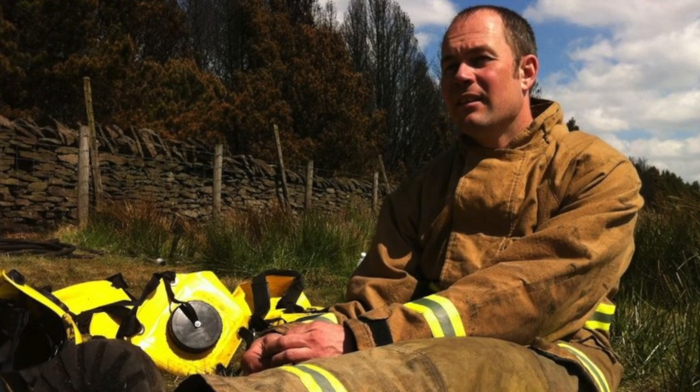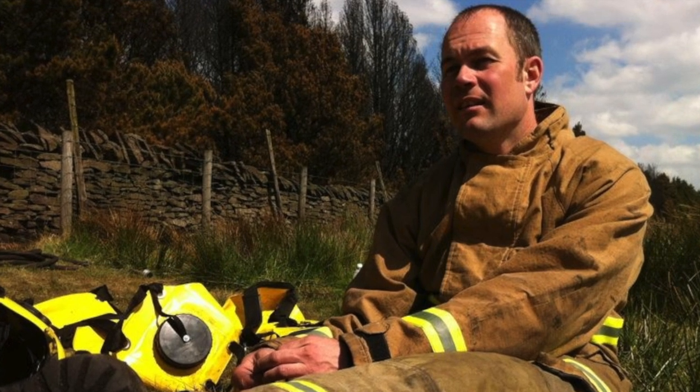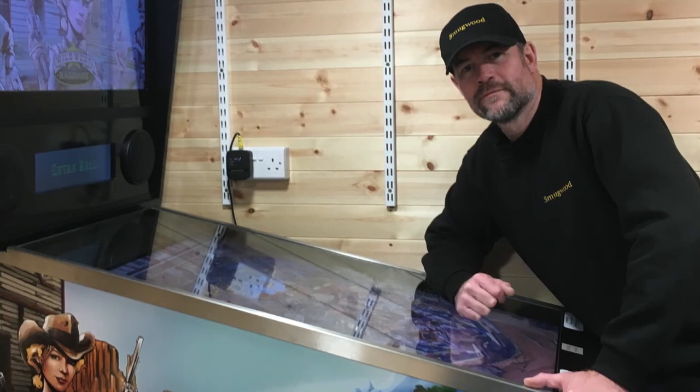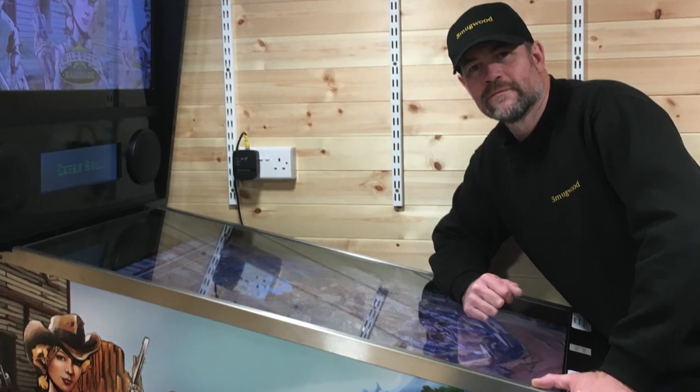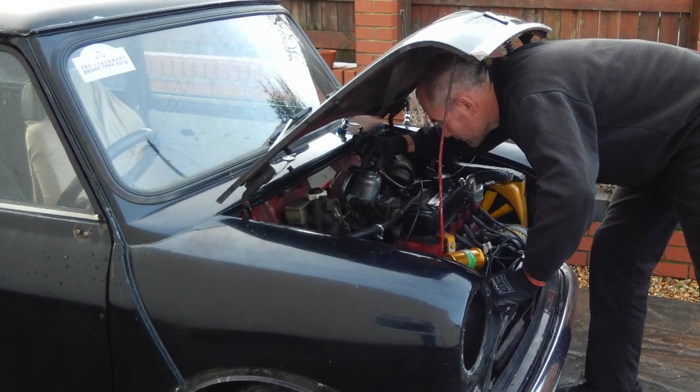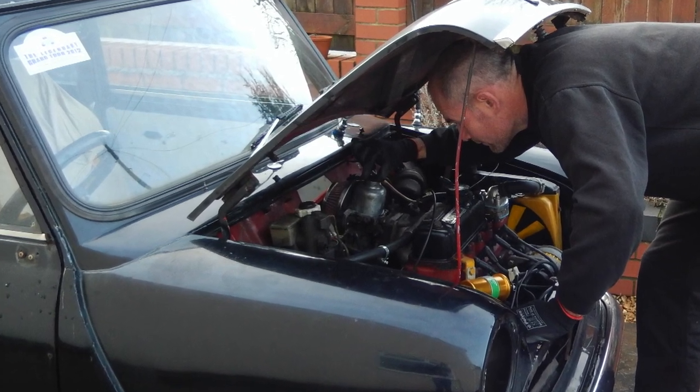Prior to making the videos on YouTube, I worked as a firefighter for nearly 20 years, serving my community and helping to save lives and promote the fire safety message. Unfortunately, an accumulation of many upsetting scenes became too much for my mind to cope with, and after years of failed therapy, I was retired from the service on the grounds of ill health and signed off medically for any employment. To keep myself busy — both body and mind — I developed an interest in woodworking and car mechanics, and with already having a hobby in filming and music, I combined my interests and started making videos here on YouTube, filming, editing and composing my own music for my woodworking and car restoration channels Smugwood and Smugwood Mini.